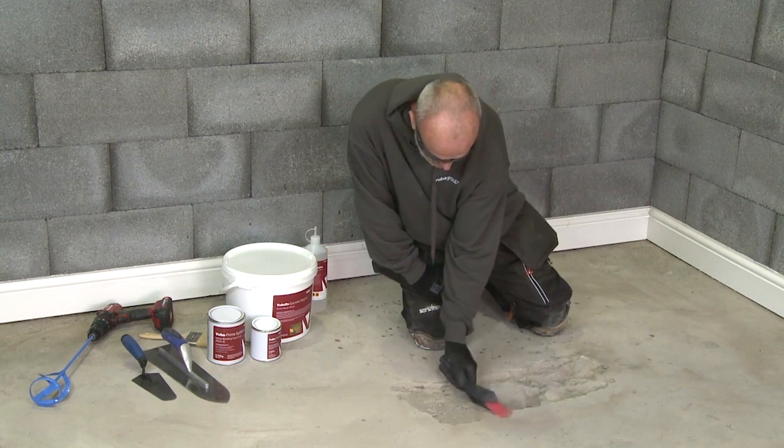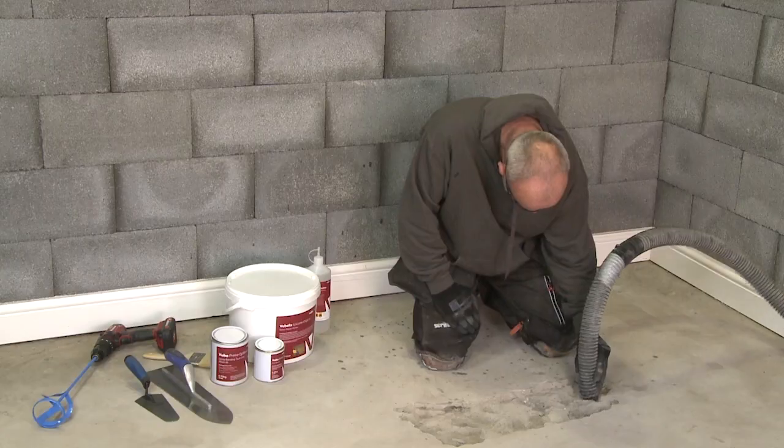Remove loose and friable material and ensure you are working to a neat and solid edge.